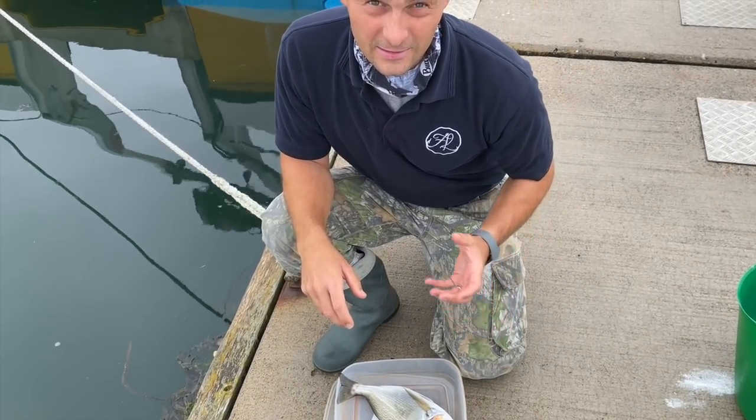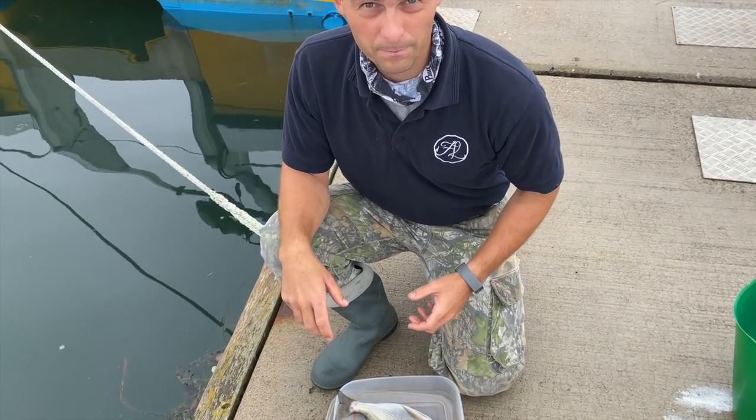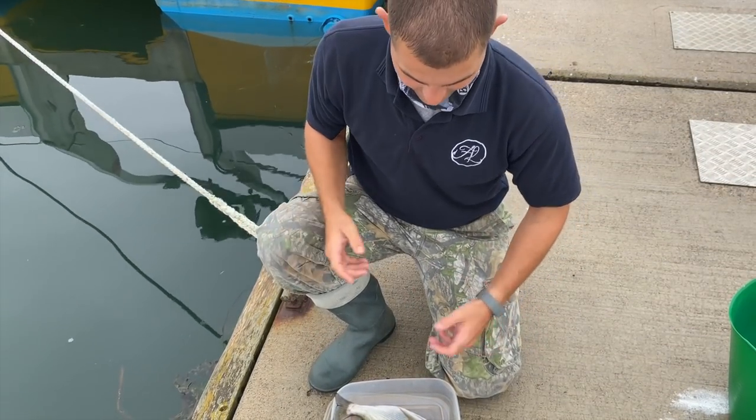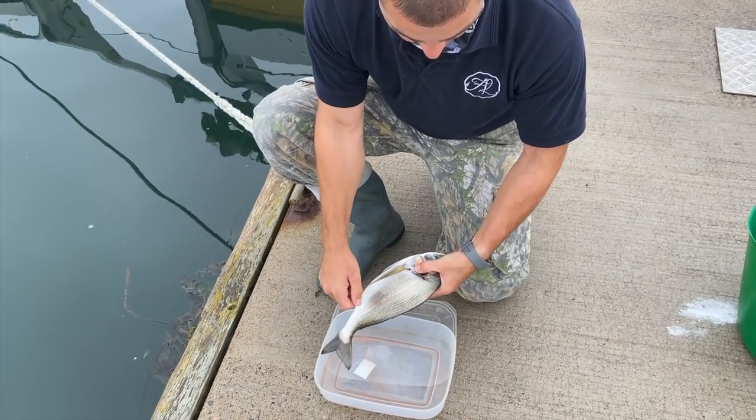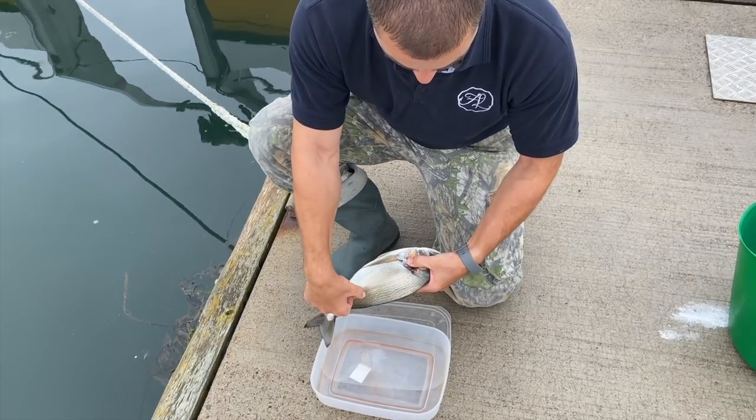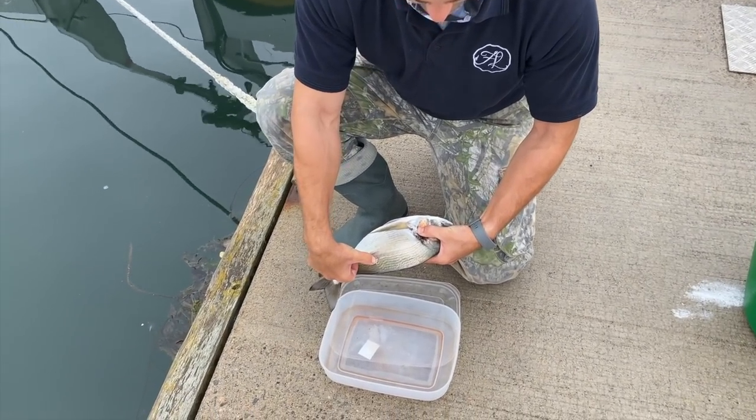Now it is easier to scale them before you gut them, but I didn't have my helper here to video it, so I'm doing what I can. You can just use the back of a knife and turn the scales backwards. See them all lifting off?